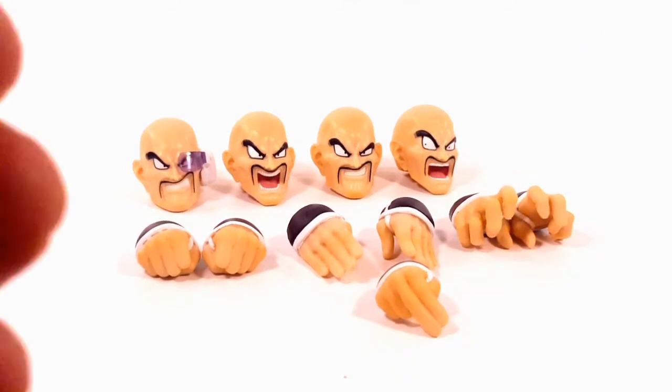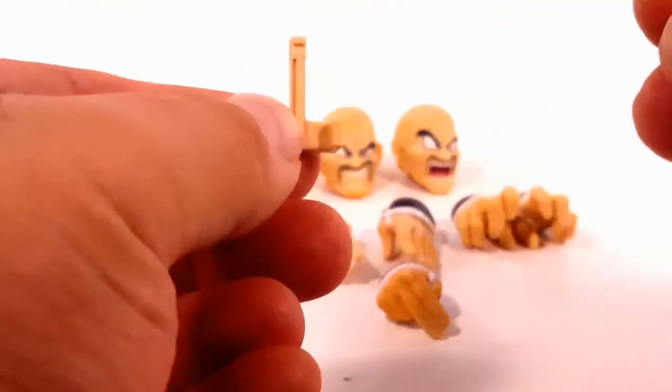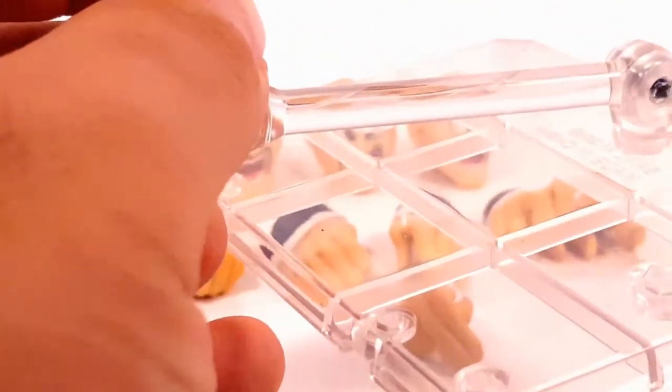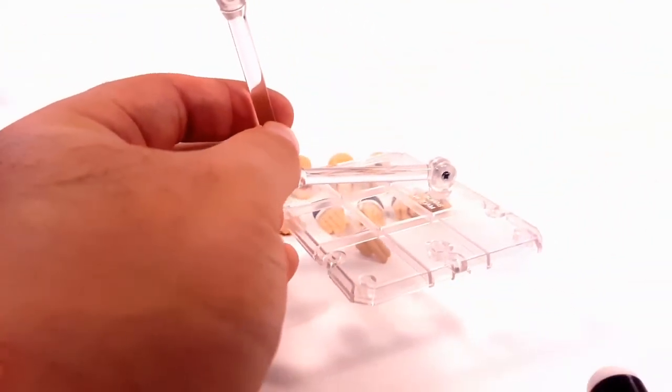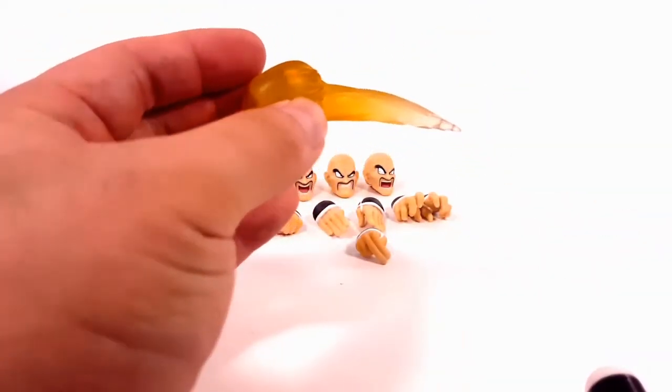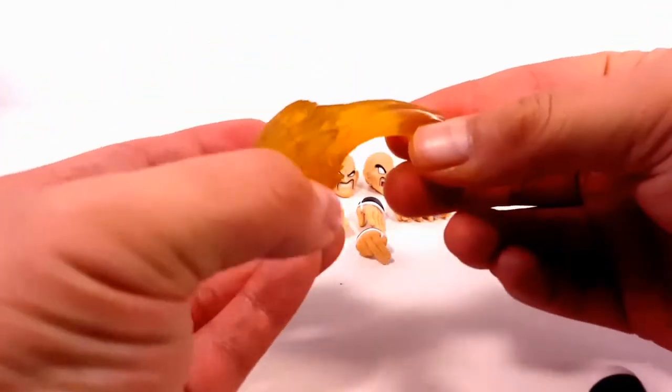His head comes with pegs so that when you put it back in the box it doesn't shift around. He also comes with a stand and a nice translucent fireball effect, which I really like.